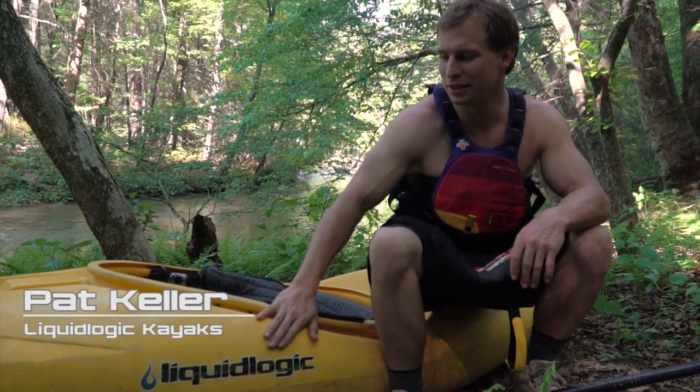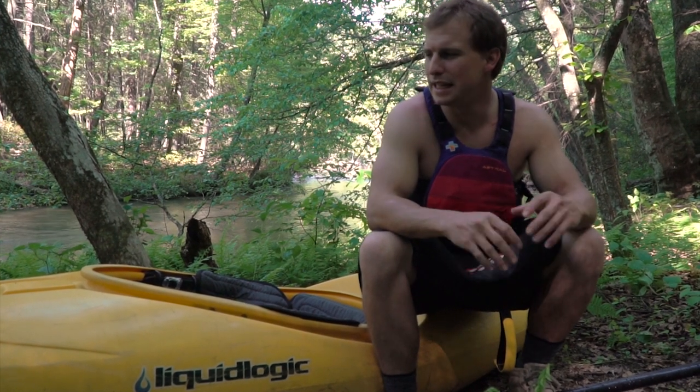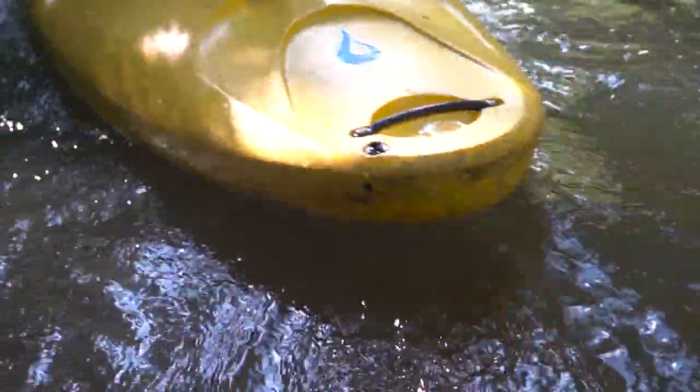Hey, I'm Pat Keller with Liquid Life. We're here with the brand new Delta V Creek Boat. It's our newest creek boat design. We've taken a lot of features from prior boats and incorporated them into this kind of do-it-all-and-take-care-of-you boat.